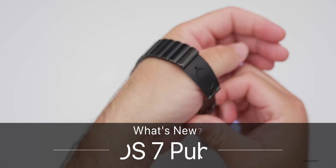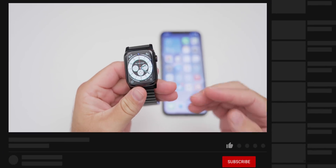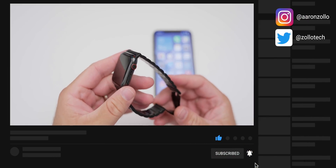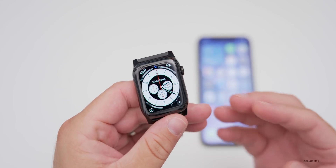Hi everyone, Aaron here for Zollotech. Today Apple released WatchOS 7 public beta, which is the same as WatchOS 7 developer beta 4. I'm going to go over all the major changes that come along with WatchOS 7 in this video.